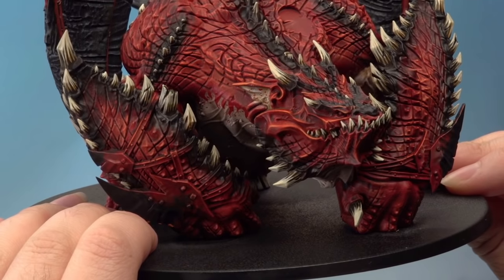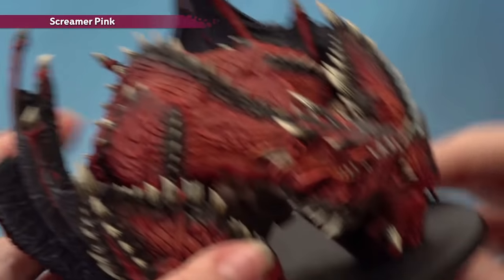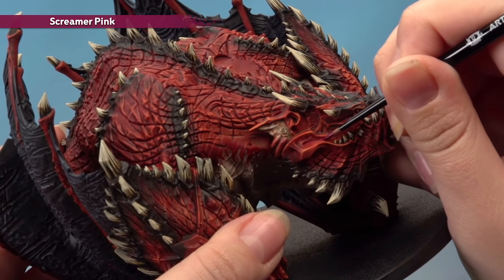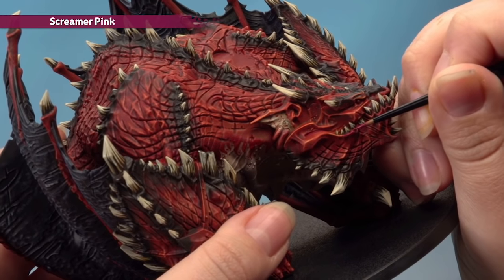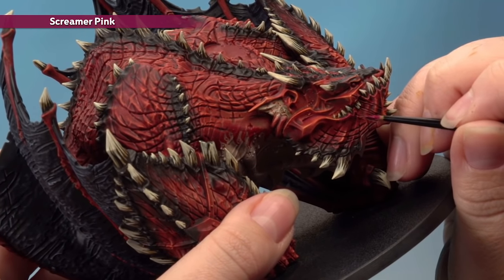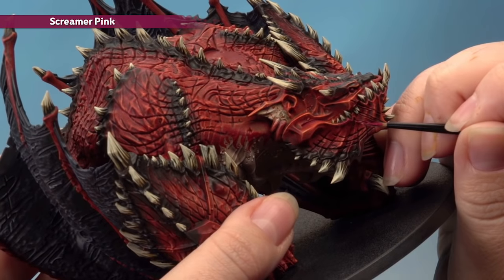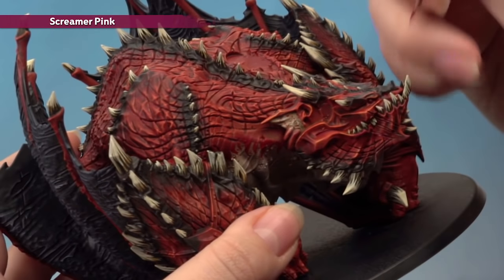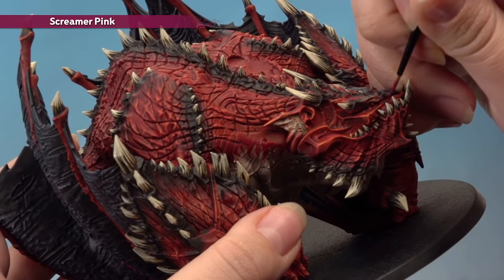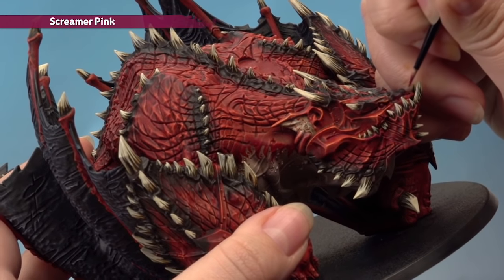With those highlights done you can see it's really brought out all of his features. Now add fleshy tones to his face using Screamer Pink with the artificer brush. Highlight along his mouth line and along all of his gums, carefully around the teeth. Also find his scars — he has some on his face and some on his back. Paint the middle of the scars, leaving the recesses dark, and highlight around the edges. For his nose, add Screamer Pink in little lines.